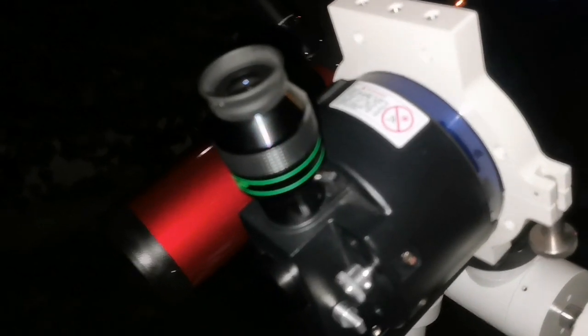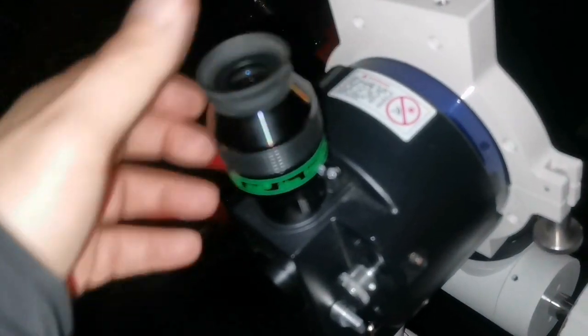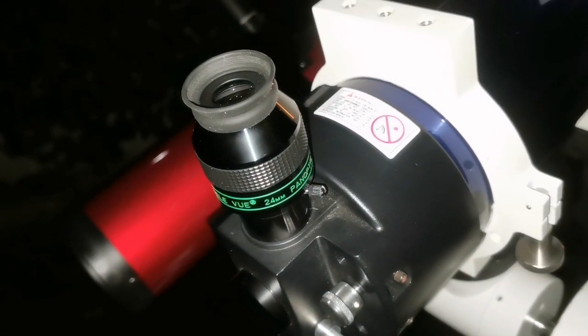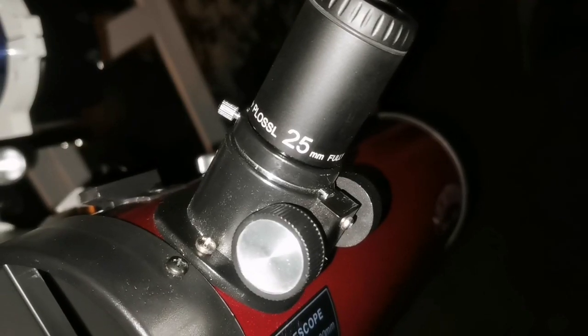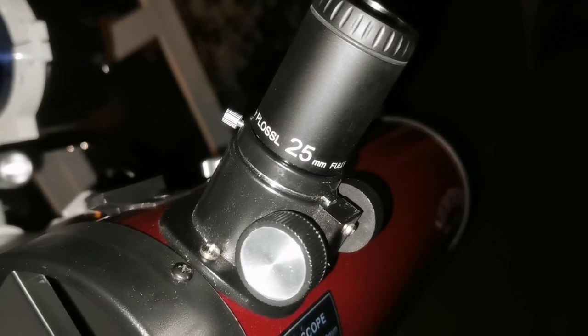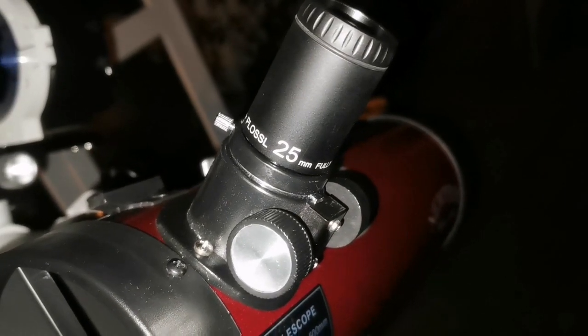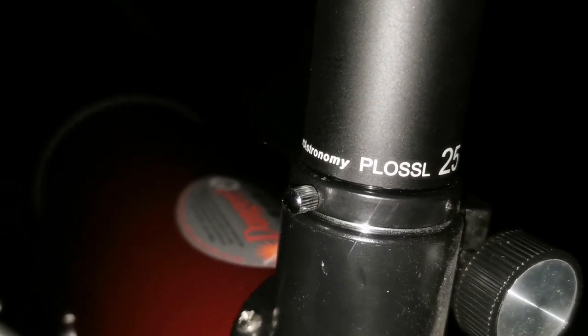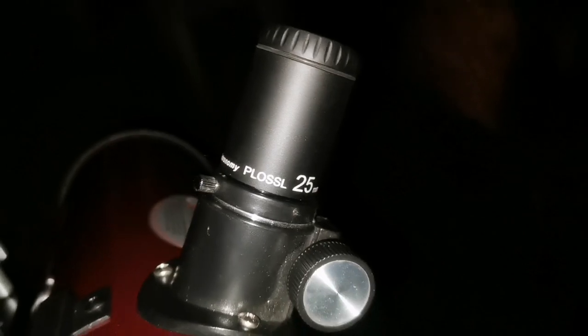On this telescope I'm using the Televue Panoptic 24mm, 68 degrees. And on this one I'm using the Sterling Plus 25mm, which is really fully darkened and gives a really nice view. It's generally known as a Sterling, but that's the name written on it.